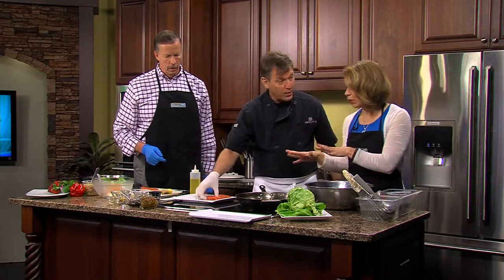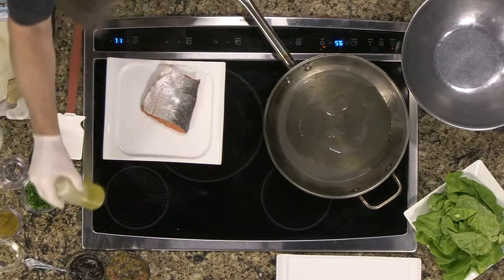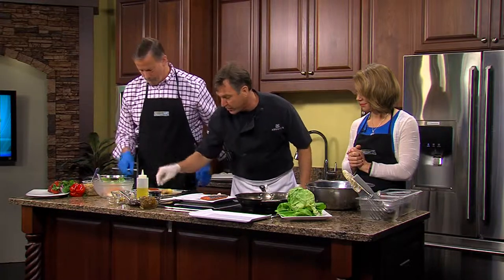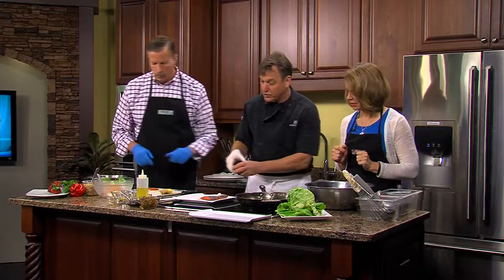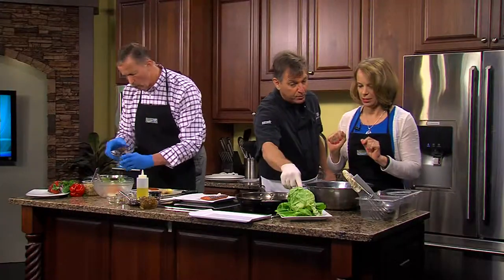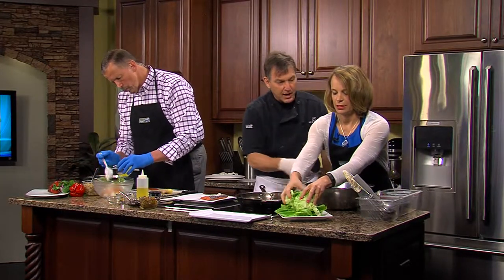We're starting to mix it up. We're going to do the salmon two different ways. If I can get you to start adding in the ingredients there, and over here we're going to do the salmon on a salad. We have some Baywater Farms Bibb lettuce, local here in Salisbury. Just kind of break that apart inside.